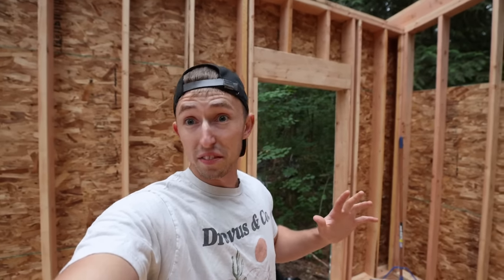Also when I wrapped up the walls framing video I didn't do a really good job giving you guys a tour because I was dead tired. But I'll give you a quick little tour of what the space is going to be like and then walk you through the roof.